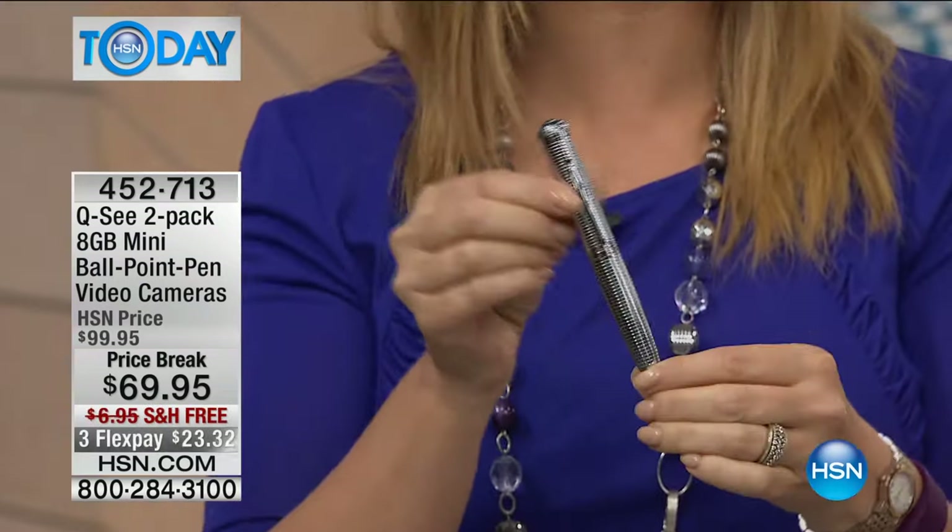You get three ink refills for each pen, and each one has eight gigs of memory built into it — internal memory built right in. So you can use this pen anywhere. And if you look at it, it's a gorgeous pen. I mean, they're beautiful, so pretty. Lori will give you a close-up.